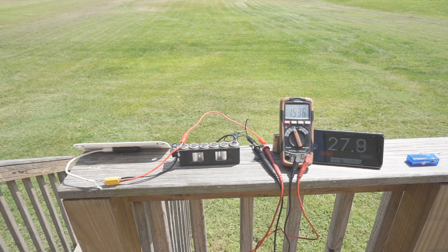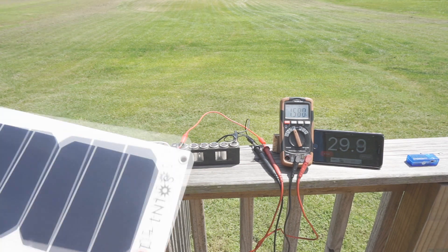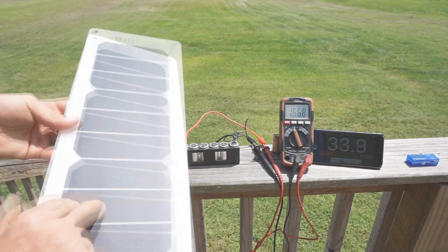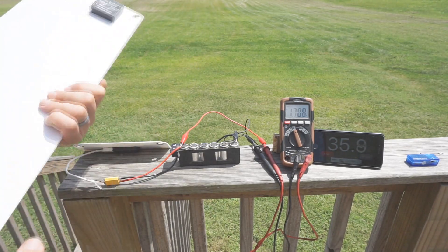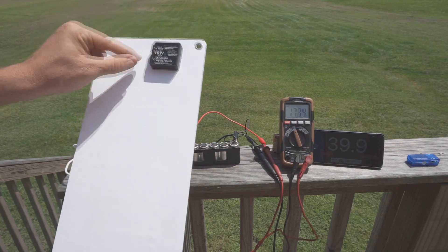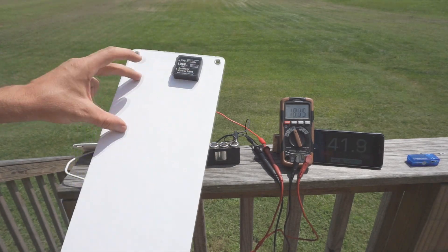I'm really excited with it. I think it's going to be a great panel for backpacking, for keeping your USB power devices charged up while you're out in the field, as well as for the complete Solon 110 kit design where you couple this up with a USB battery bank.